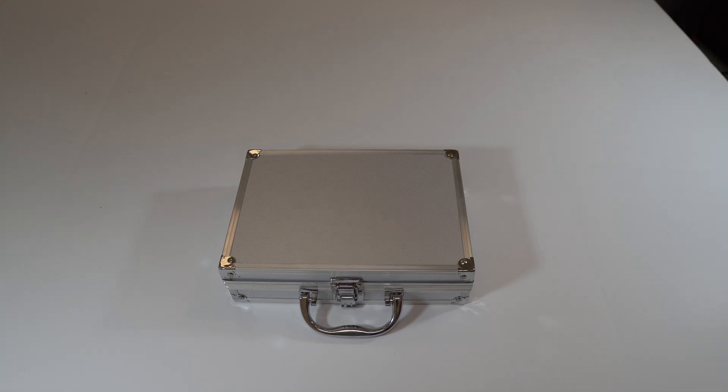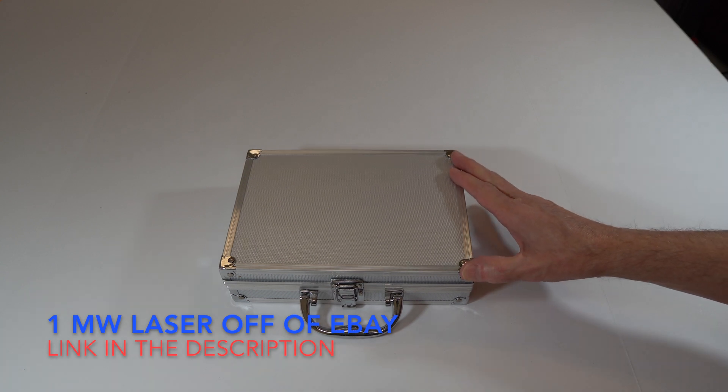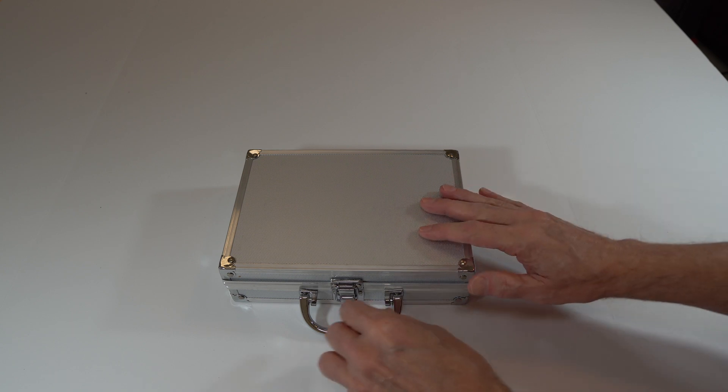Hello there and welcome to my channel. This is a handheld laser I bought off eBay with 450 nanometers. This is what you get in the box when you buy it. It costs $63 off eBay. I've been checking out lasers online and finally decided to buy one. This one is supposed to be a pretty good one.